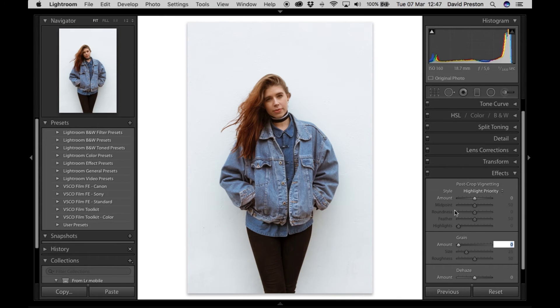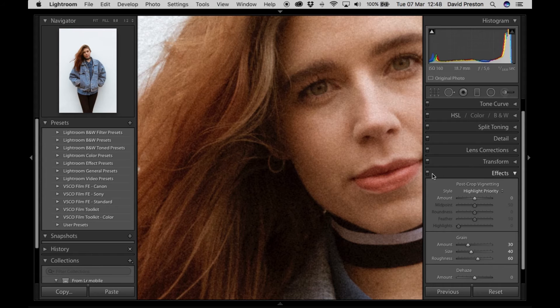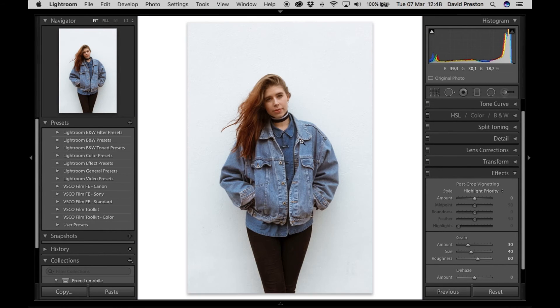In the Effects panel, adding grain is a huge part of getting a film look. I almost always add about 20 — for this one let's go to 30, 40, and 60 on the grain settings. If we zoom in you'll see the effect it's adding, and if we turn it on and off you'll see it adds a massive difference, really adding to that film look.